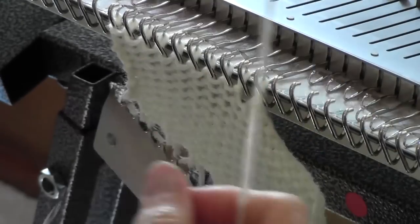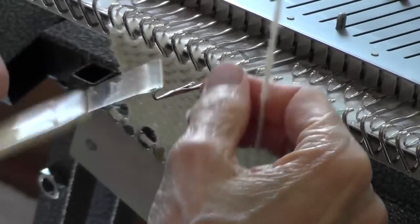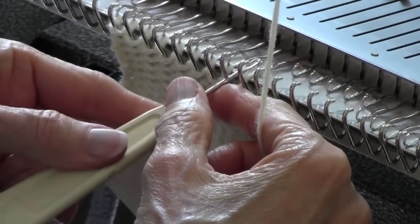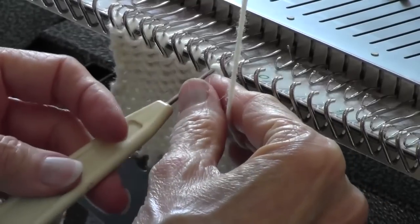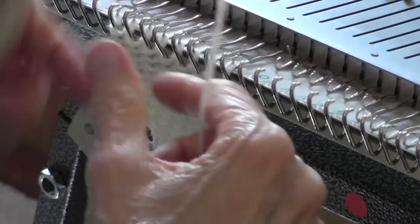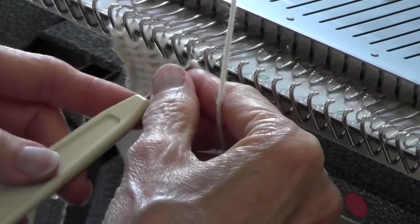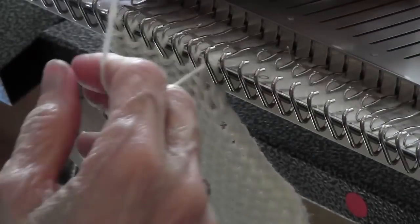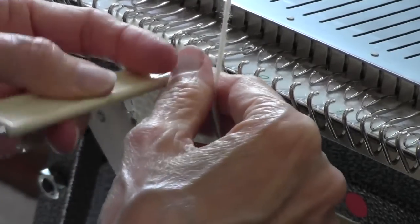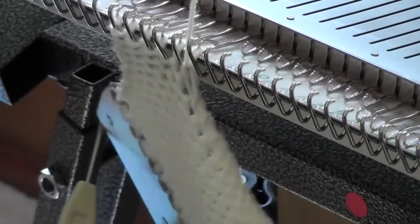Now what if I do it wrong? What if I just take the end stitch, move it over, and knit through that pair, and then take the end stitch, move it over, and knit through that pair? Let me do a few of these so you can compare. I think you'll decide it's really preferable to take that extra step to move the stitch next to the edge out and then move the two in — it just stacks them up properly for the bind off.